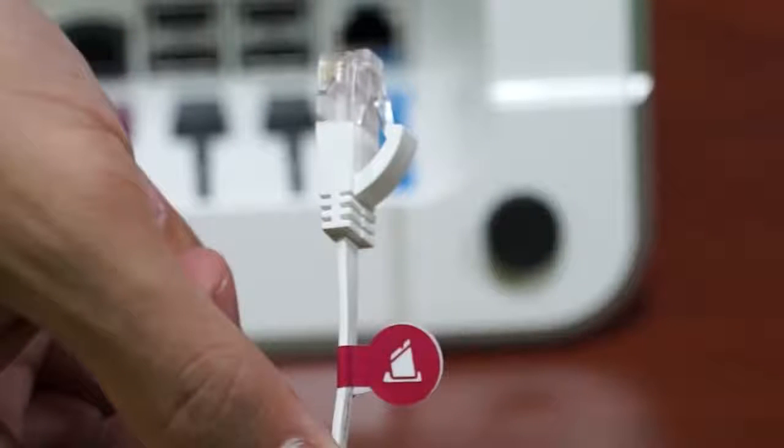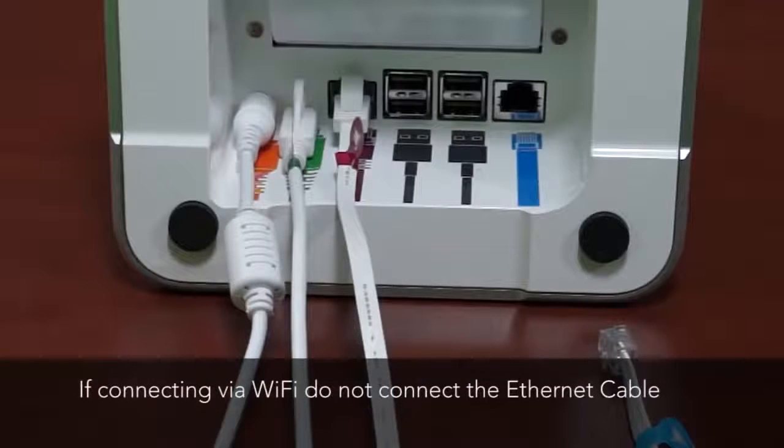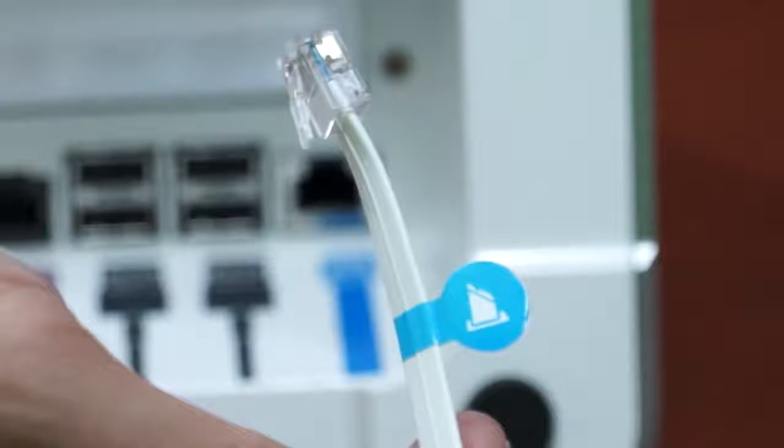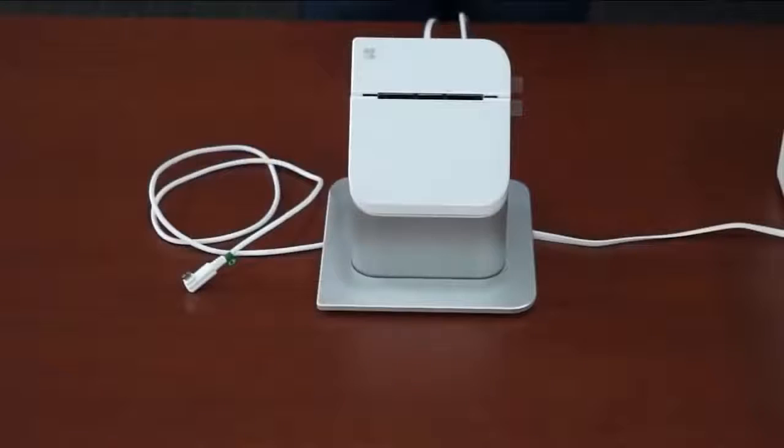The ethernet cable that has the purple sticker with the printer icon gets inserted next. If you're using Wi-Fi, skip this step. Next is the cash drawer if you received one. Insert the cash drawer cable that has the blue sticker with the printer icon into the blue colored port. Flip the printer right side up, being sure to guide the display cable to the left and the other cords to the right.